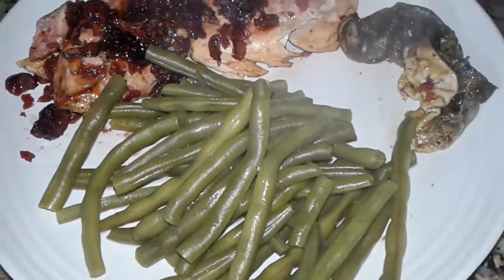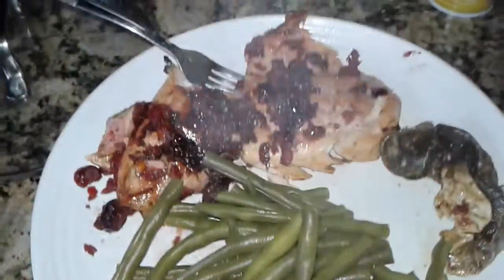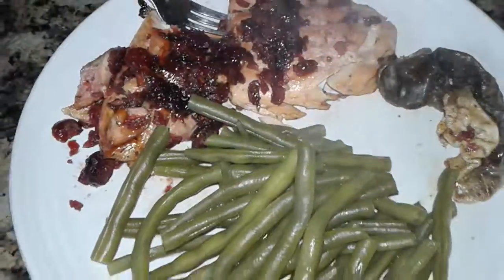I cleaned out the plate so it wouldn't look dirty — make it presentable. Alright guys, hopefully there isn't a take three to this, because this is the second time I'm cooking this fish.